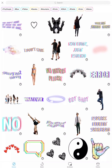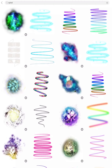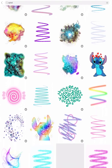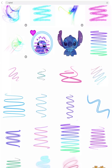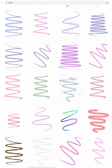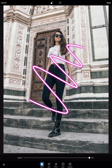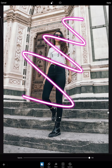Starting off, I'm going to stickers and using a spiral sticker on our beautiful model here. Searching for spiral stickers — I want something that's cute and subtle and a little neon-y. Bingo! We found it! Placing it on top of her, scaling it up to size and placing it in the perfect spot.